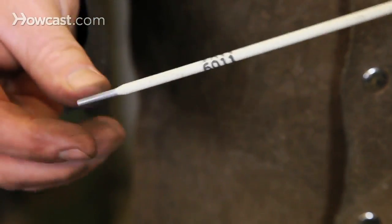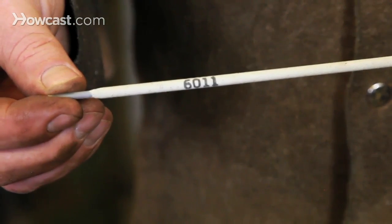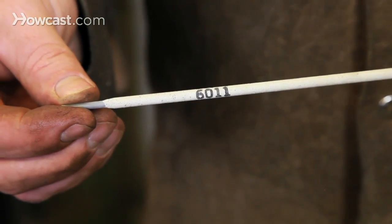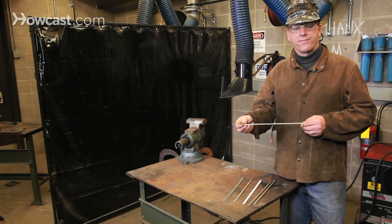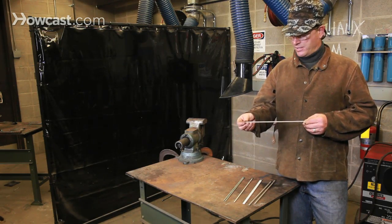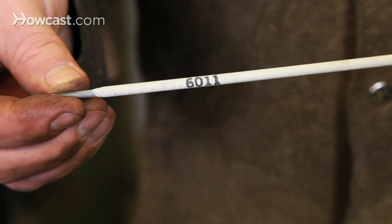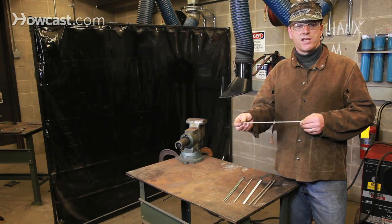The 6011 rod, here in one-eighth inch, is an all-purpose rod. The 11 designates that it has a deep gouging arc. It's particularly good on rusty, dirty, or painted metals, and will also work in all positions. This rod is considered by some to be difficult to use, but it's my favorite as it's the most versatile and can be utilized in the most number of possible positions and situations.